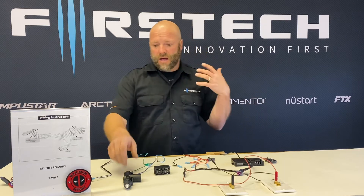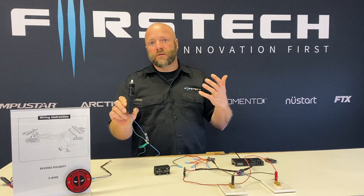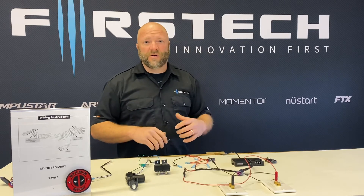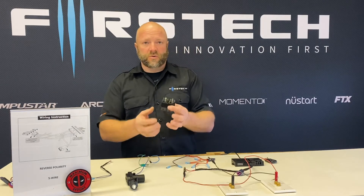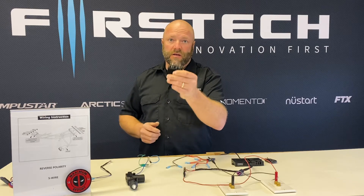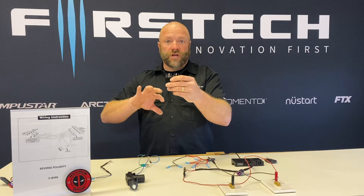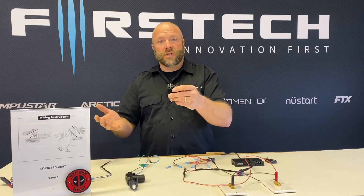For this example, I have an actuator which requires a reverse polarity circuit for it to operate. I have two relays that I've taped together. Reverse polarity obviously requires two relays because you need the polarity to reverse — that's the whole premise of a reversing polarity circuit. You can change the polarity from negative to positive and back using those relays.